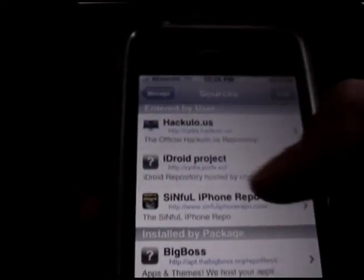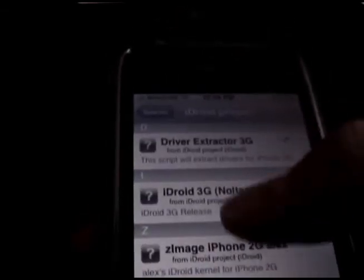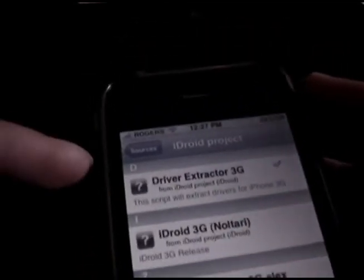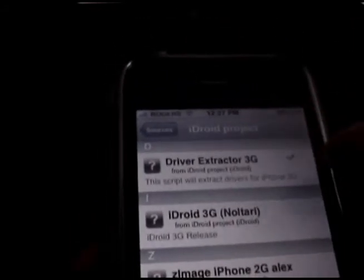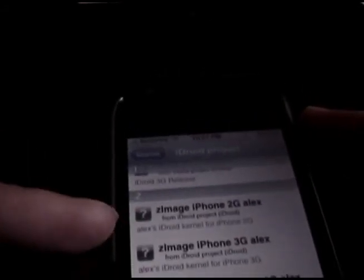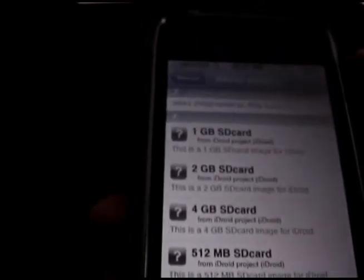Okay guys one more thing — if you look at Cydia, for those of the brave souls who have actually taken the chance and read my tutorial, hopefully it hasn't damaged too many iPhones. But if you click into this you'll notice that it's got everything really. One of the best things I love about this repo is the driver extraction script — the one I use to extract all my Zephyr 2 drivers so that you don't have to. You also have the Z images, which are the kernels by Alex, as well as the SD card images that you might or might not need.